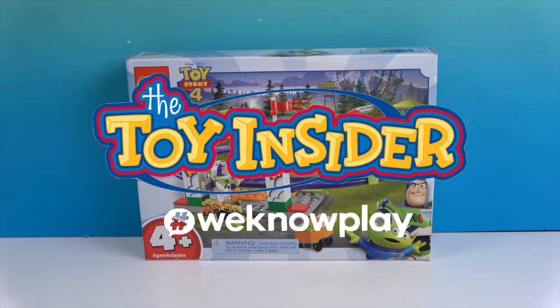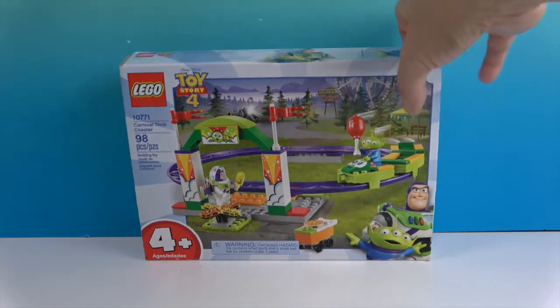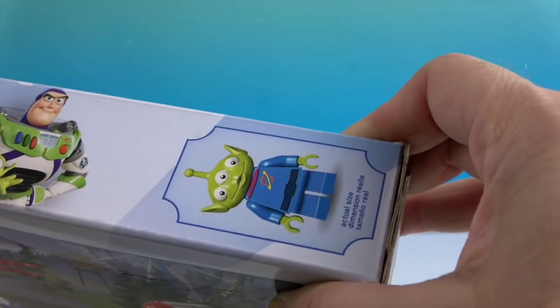It took us a while to get around to building it, but it is really awesome and I'm so glad we did so we could share it with you. This is a 98-piece set — it is the Carnival Thrill Coaster. It looks like a little coaster with a little Martian — well, an alien — riding on there. And it shows you the actual size of the alien figure.